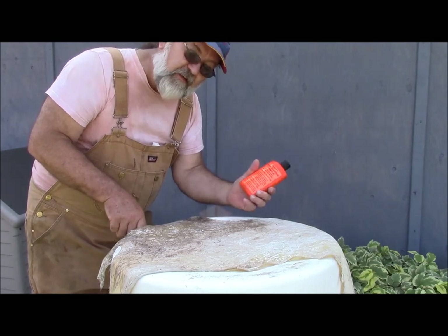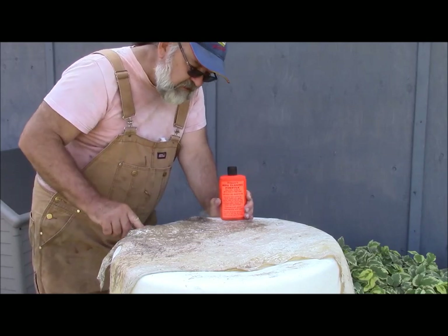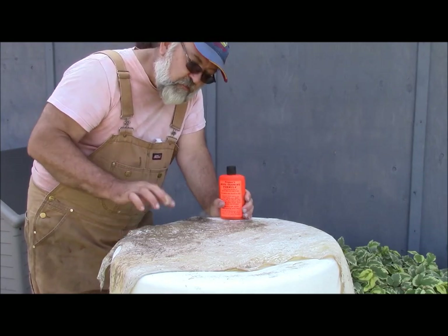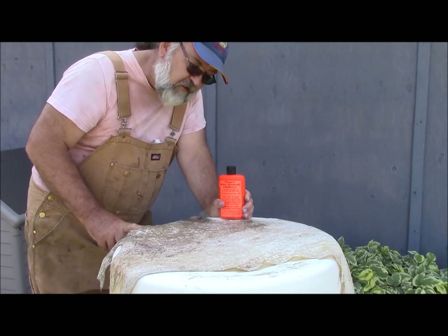I have it anyways. About a third of the bottle should do this piece of deer hide I've got here, and then I'll take another bottle and what's left of the two-thirds. If this works out well, then I'll use it on the moose hide that I was doing the other day, that I've taken the hair off as well.